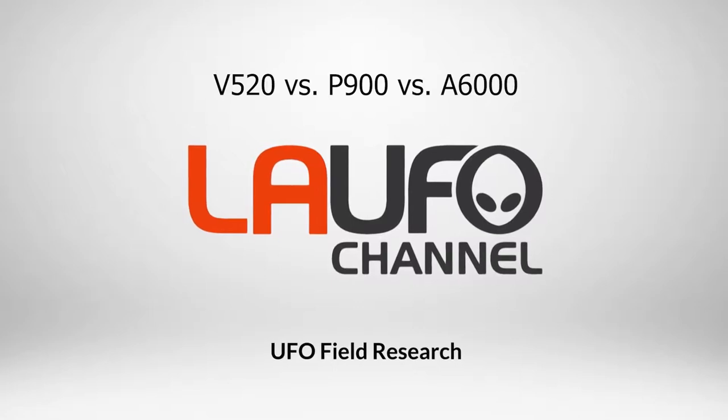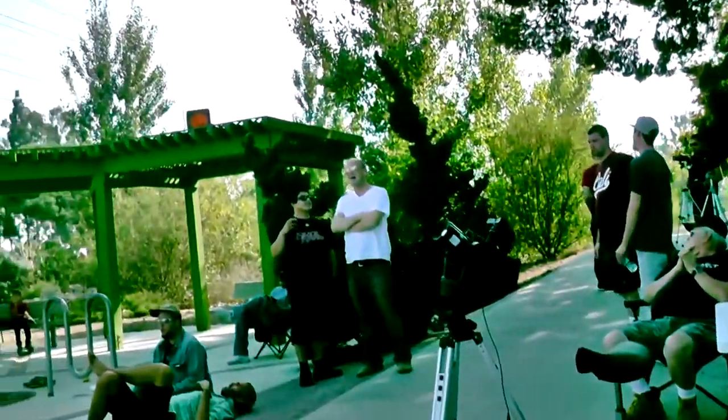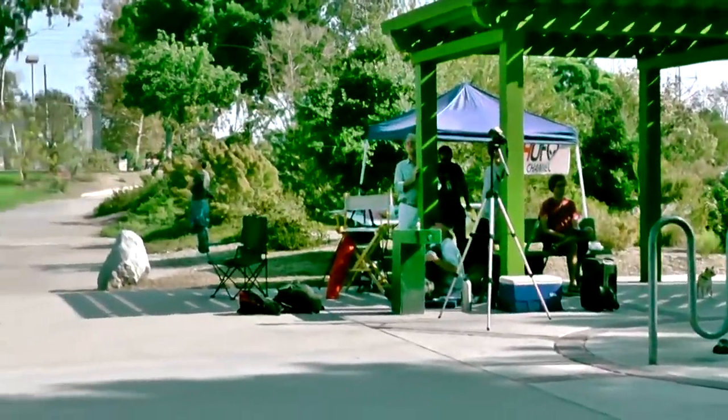Hi, this is Jay Lee, hope all is well. People have been asking me what kind of cameras do I use in order to capture these atmospheric anomalies.